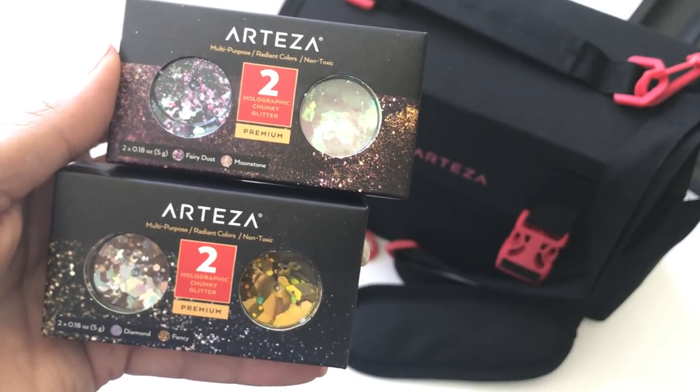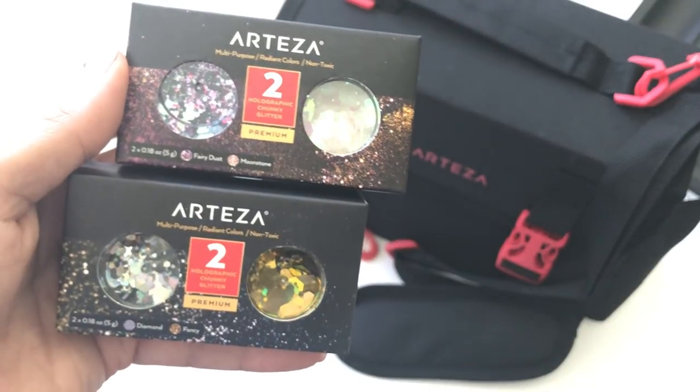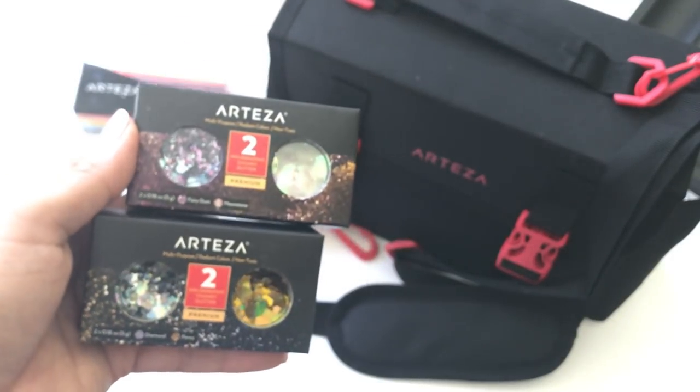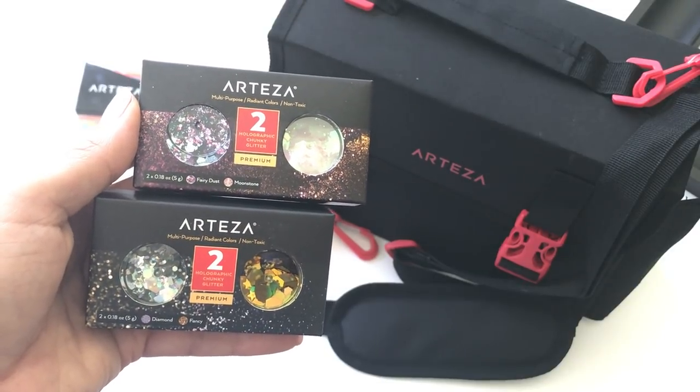So this completes my Arteza crafty art haul! Please check the description box below for product information. If you have any questions, let me know, and I will be back to share some projects. Thanks for watching today's video — I'll talk to you guys soon, bye for now!